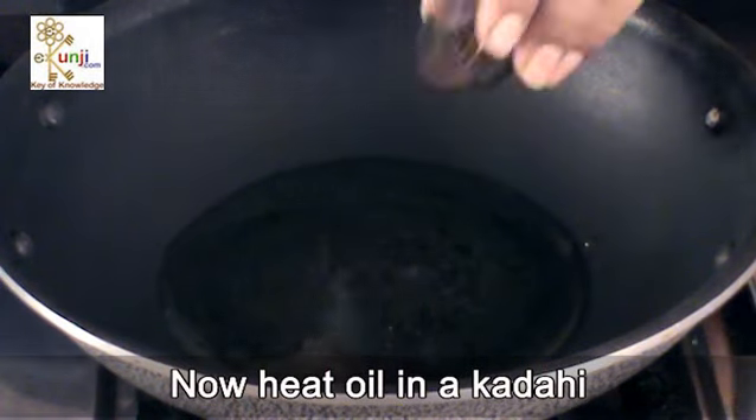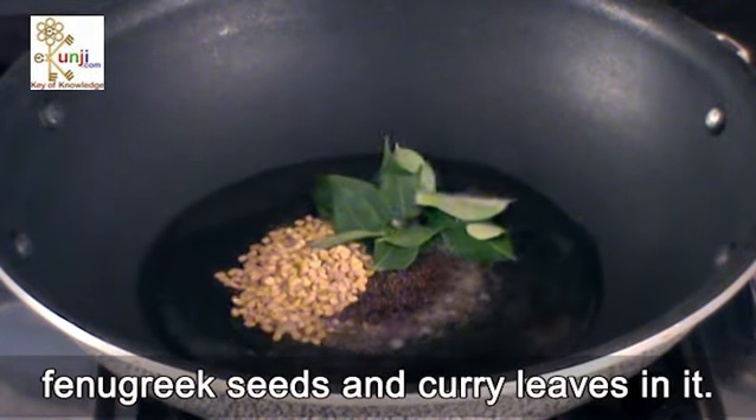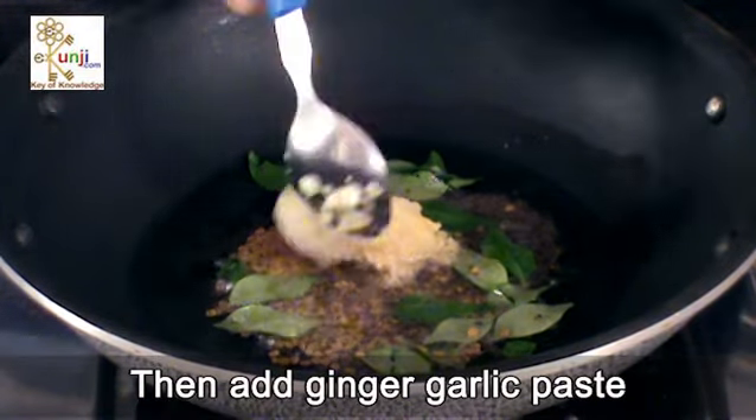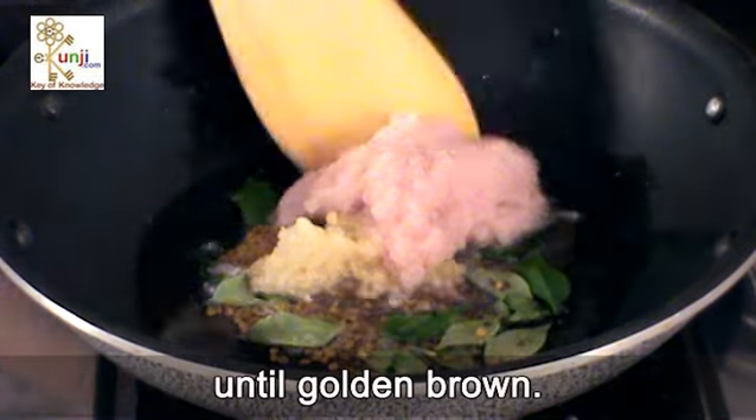Now heat oil in a kadahi and crackle black mustard seeds, fenugreek seeds and curry leaves in it. Then add ginger garlic paste and onion paste in it. Roast it on medium flame until golden brown.